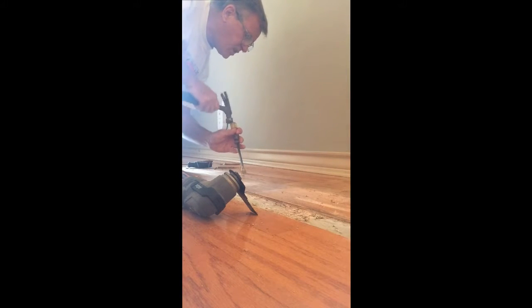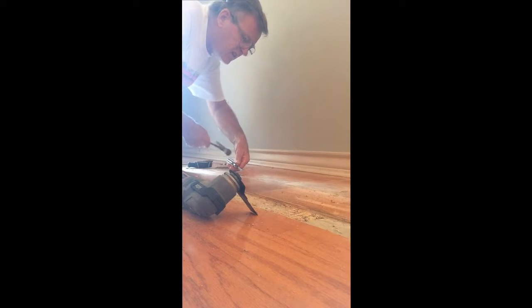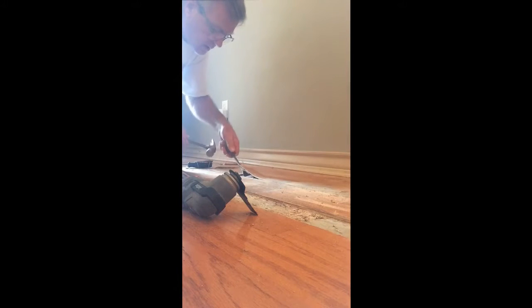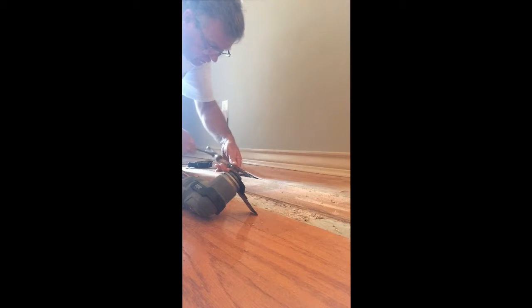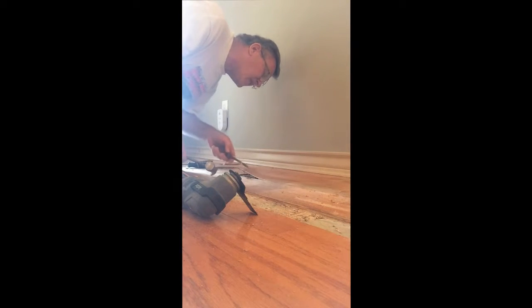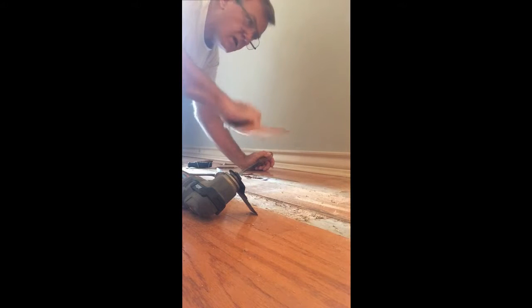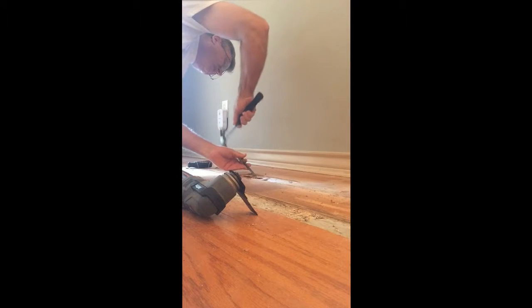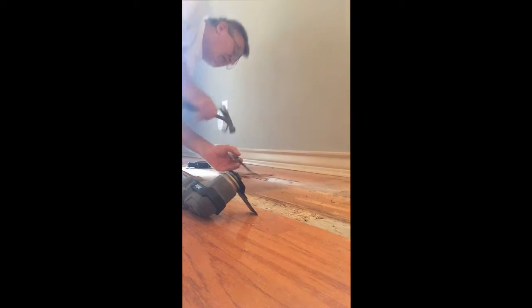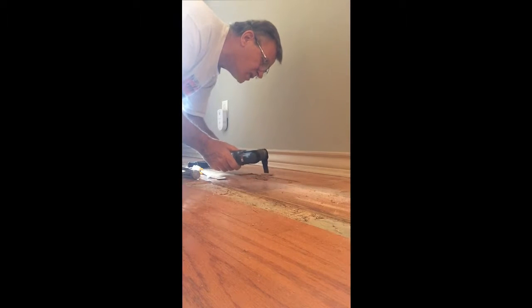Once you get it going, get up underneath it. Remember, these are glued down. You're just trying to get the piece out that's bad so you can cut a new piece to put in there. Putting the new piece in is the easy part — getting these out is kind of tough. You just got to have the right tool. Might have to cut a little deeper because it doesn't look like it's all the way through.